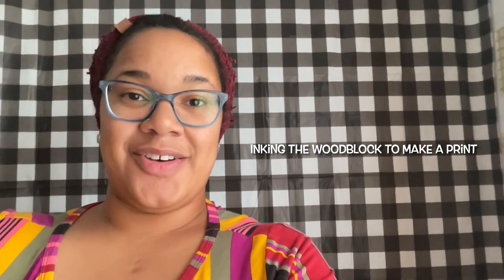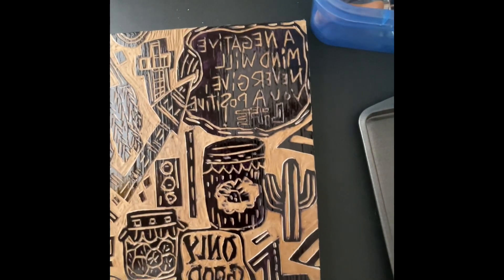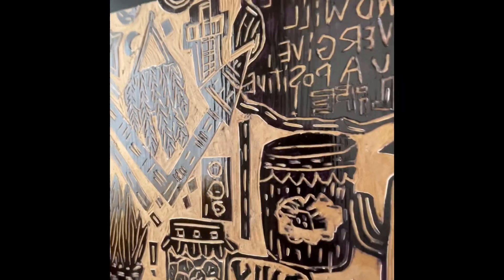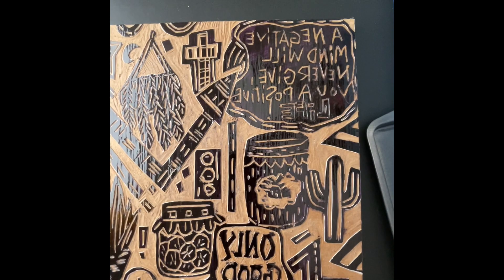Hey guys, so in this video I'm going to be doing some prints off of the wood block I carved in a previous video. So let's get started. First, let's talk about what we're going to be doing — here's the block that I carved in that previous video.